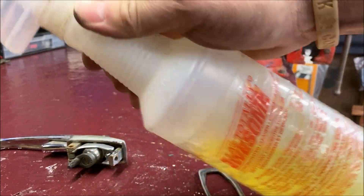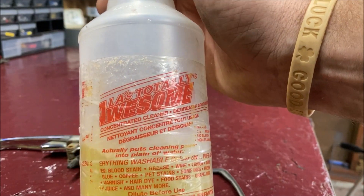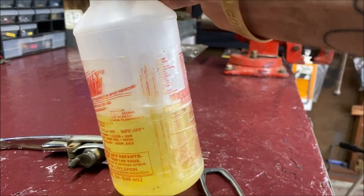I bought this stuff at the dollar store — comes in a spray bottle, it's called Totally Awesome. And believe it or not, the stuff really works.